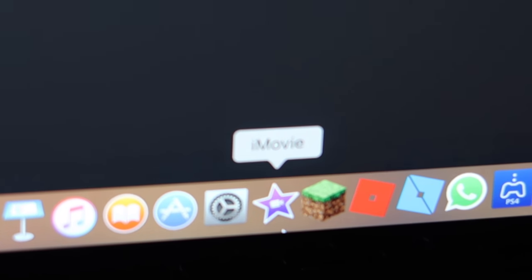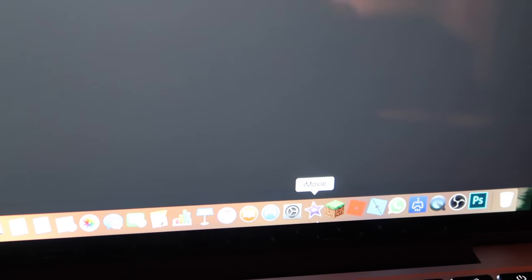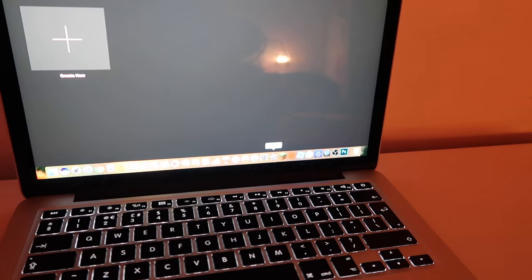That one's iMovie — you get it for free with your Mac, or with any phone. And this is my MacBook Pro.